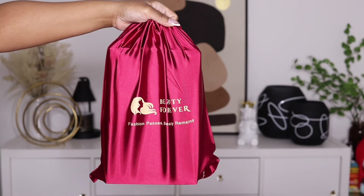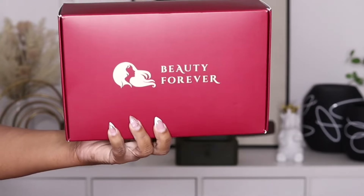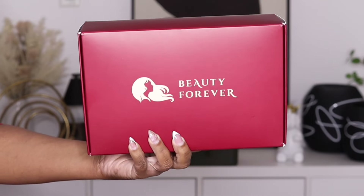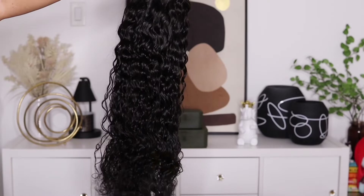Hey guys, I'm back today with another video. This one is going to be brought to you by the company Beauty Forever Hair. Of course I'm going to make sure to leave all the details down below in the description, but today I'm going to be showcasing another bye bye knots wig — this one is their 7x5 water wave wig.